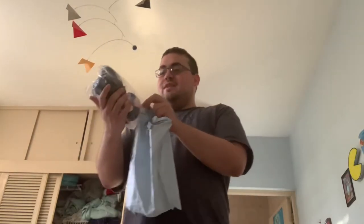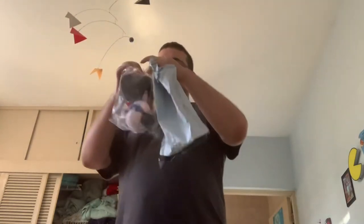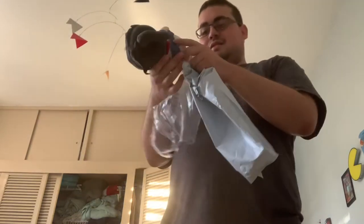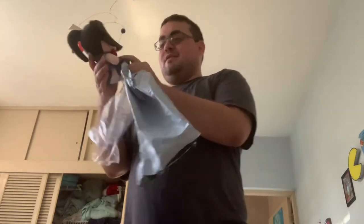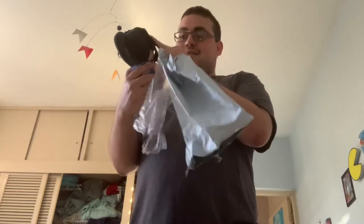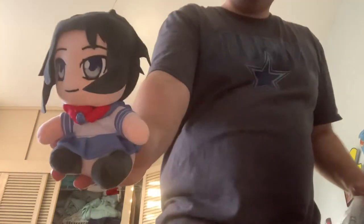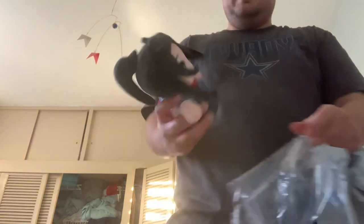What do you know — it's none other than Ayano from Yandere Simulator! The plushy version. There she is. I wasn't expecting it to be that small, but what the heck.